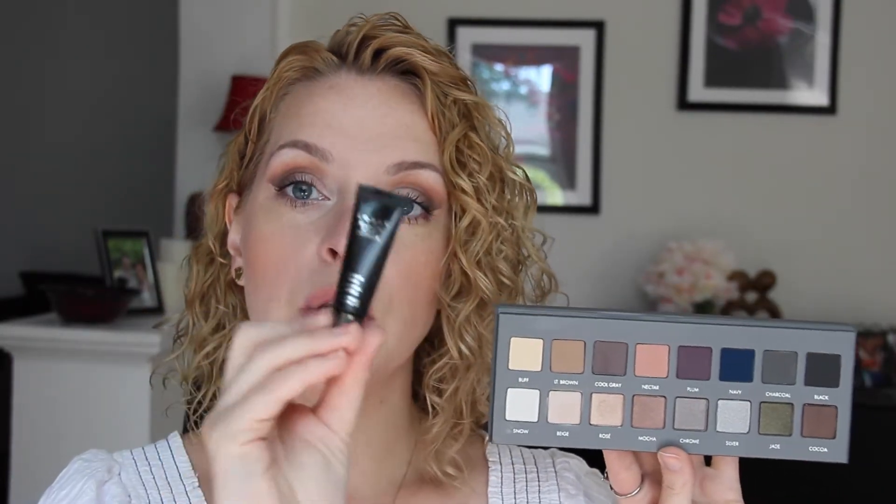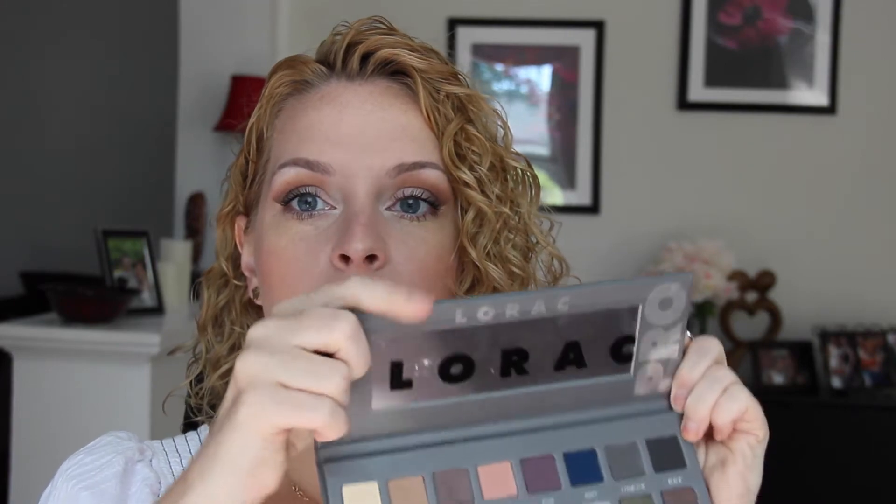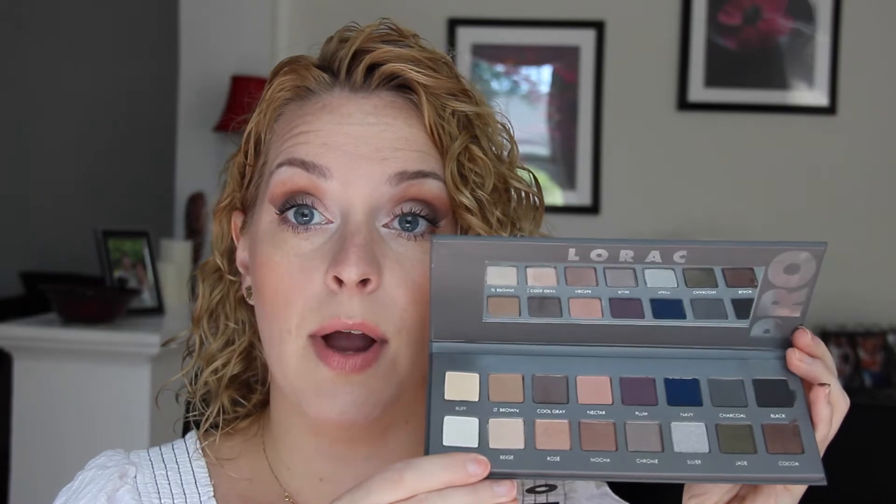This is the perfect palette for traveling — I don't need to worry about bringing any other makeup because I have such an array of colors to play with. Along with the palette you get a little eye primer, the Behind the Scenes eye primer. I've never tried their primer before, so I was really excited to get that included as a free little gift. You get warm colors, cool colors, a blue, a black — and a nice size mirror in here as well. It comes with a little plastic cover over the shadows.